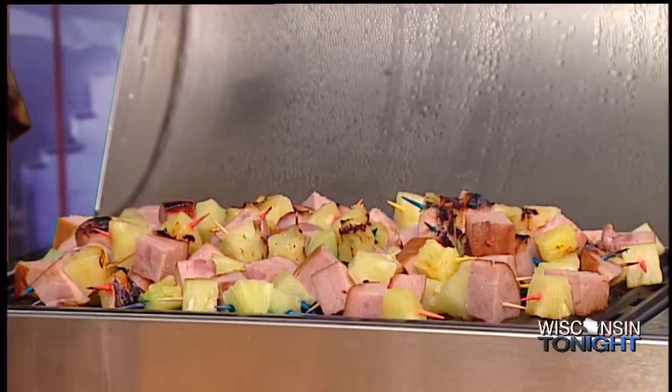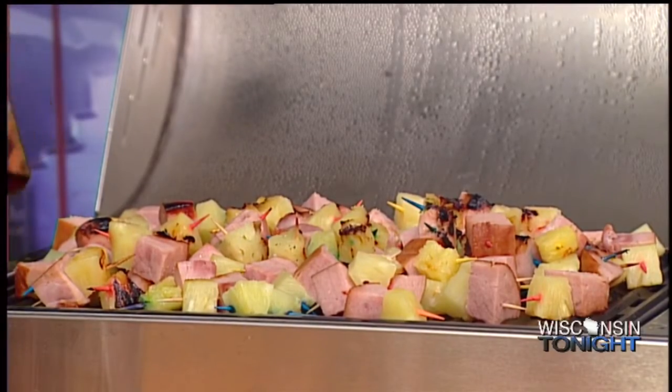You know, hors d'oeuvres are great to do on the grill. Meryl and I do a lot of catering — a lot of hors d'oeuvres catering, a lot of hors d'oeuvres parties. So you can do just about anything on the grill. My favorite kind of party.